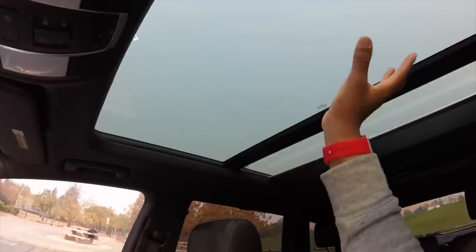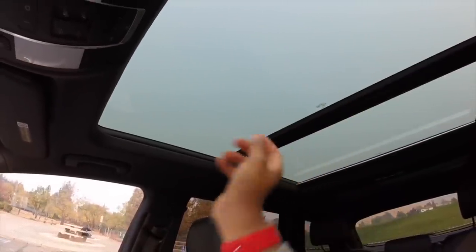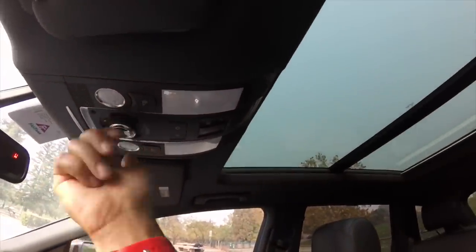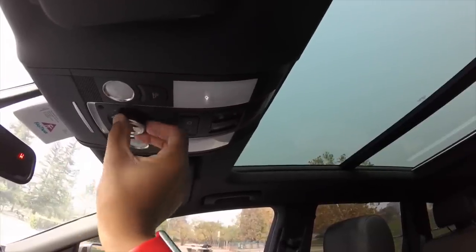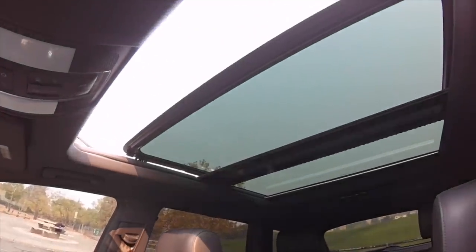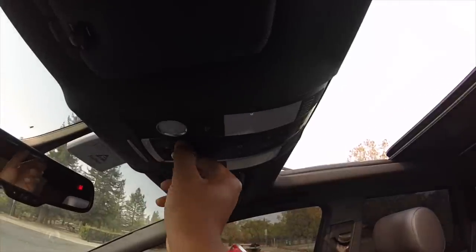The panoramic sunroof has a really deep tint from the warm weather package. To open it, you just turn the knob to your desired level. Turn it all the way to max for fully open. There's a preset stop position, which I think is Audi's setting to minimize wind buffering at highway speeds. To close it, just put the knob back to the closed position.